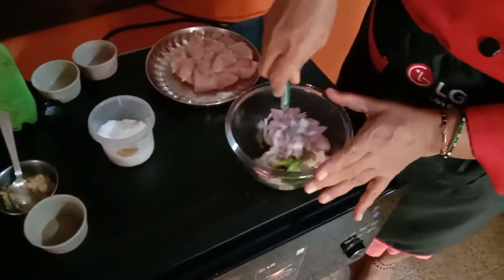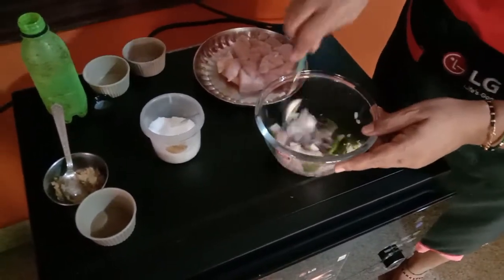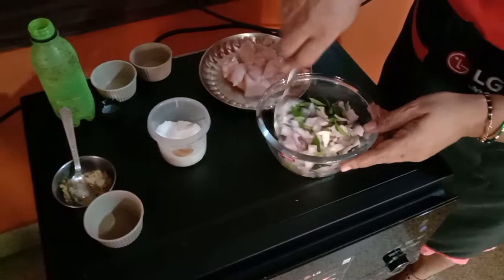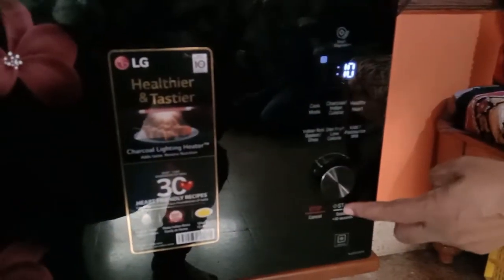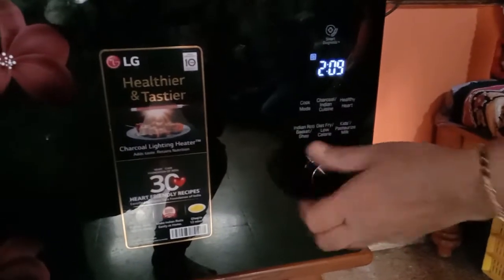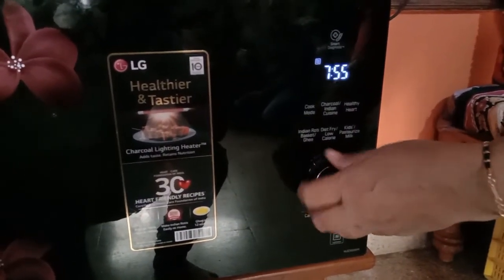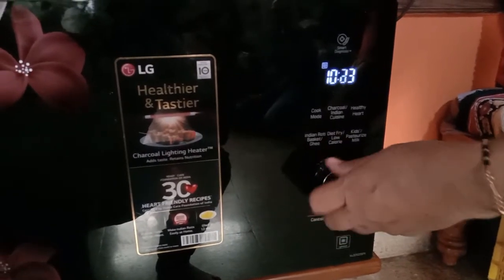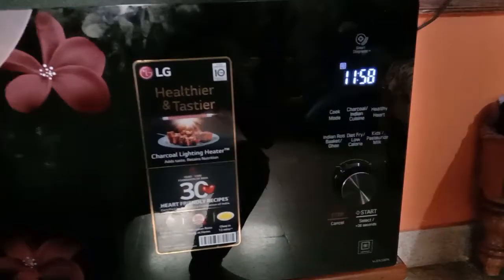So we can mix this well and keep it in micro mode. You can keep it for a total time of micro 900 power for 10-12 minutes. First 3 minutes will do the seasoning part.